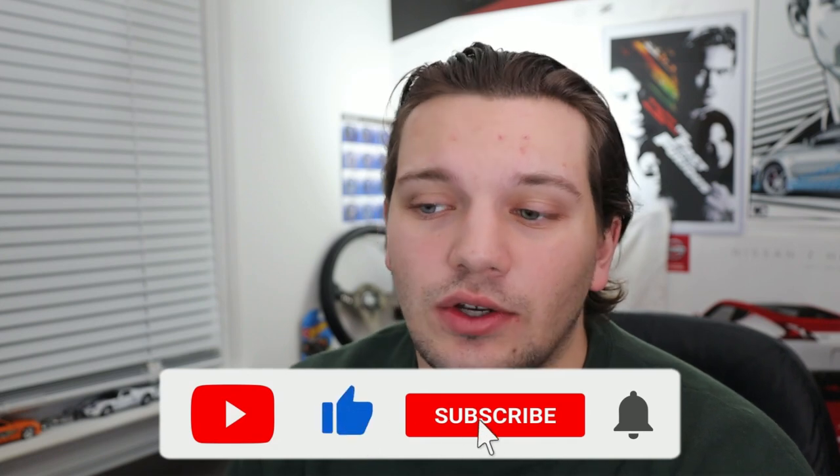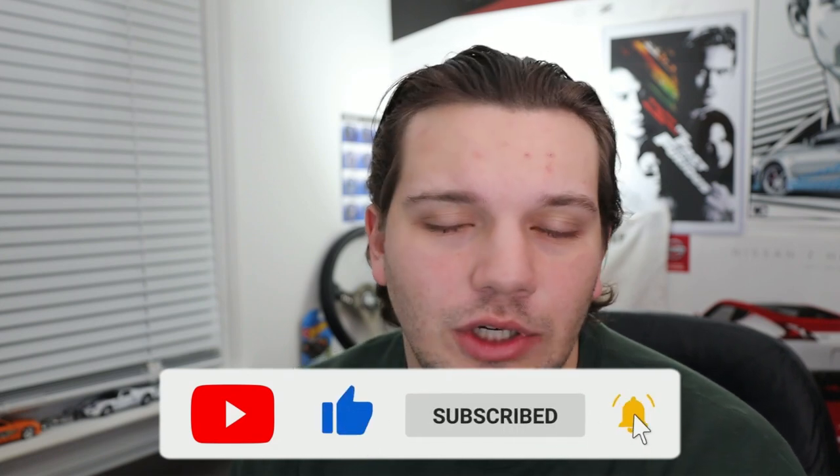Before we get into today's video, definitely be sure to leave a like, comment, and subscribe if you're new. Also click that little bell icon down below. It's absolutely free and helps me out a ton as a small creator here on YouTube that posts new content daily. I really do appreciate the support.